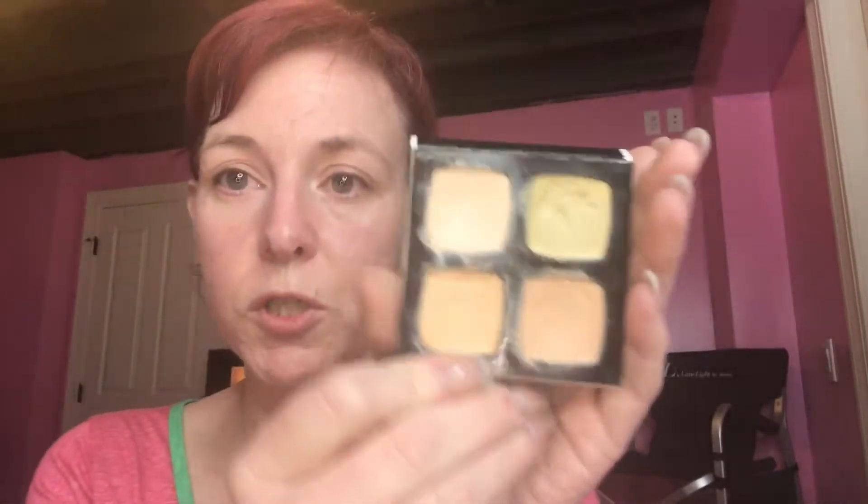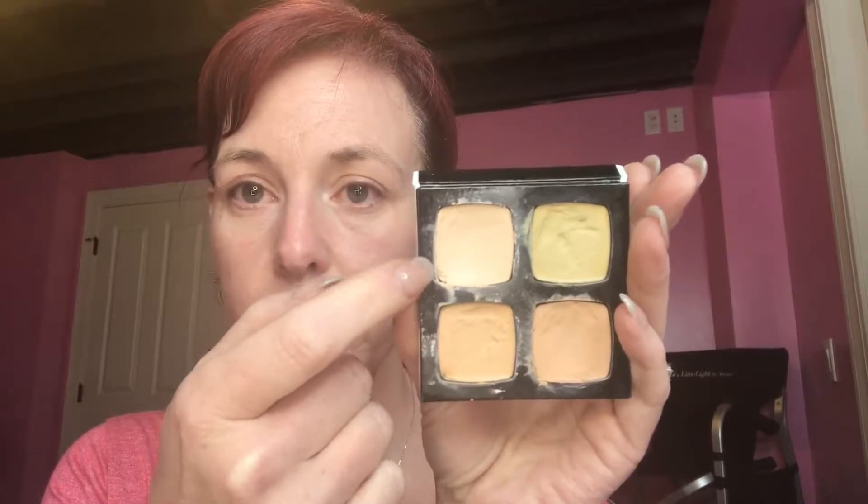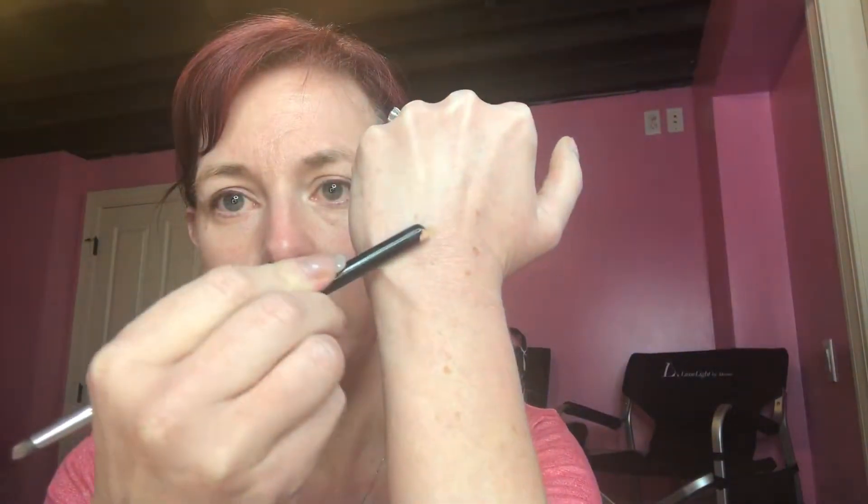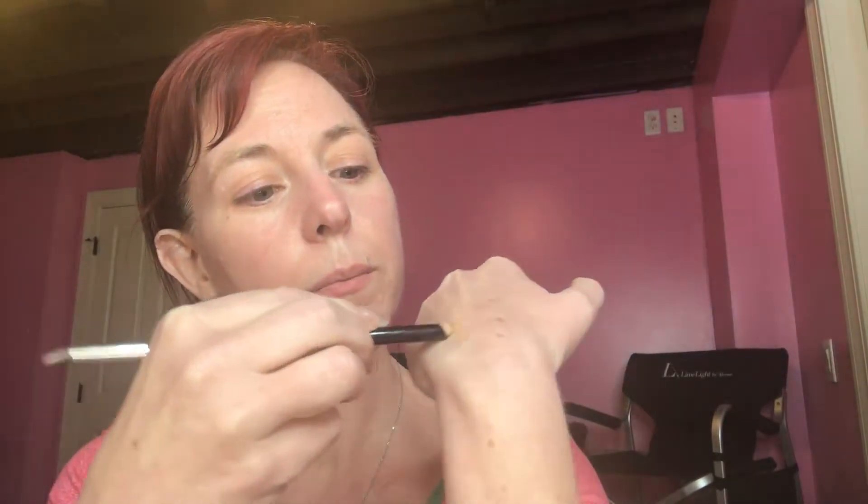I'm going to use four shades of our concealer. This is Zero, which is our lightest concealer. This is One — a greenish color-correcting shade. This is Two. This is Three. I am going to go in with Concealer Three. I'm going to use the back of a brush and scrape out the tiniest bit and get that on the back of my hand.